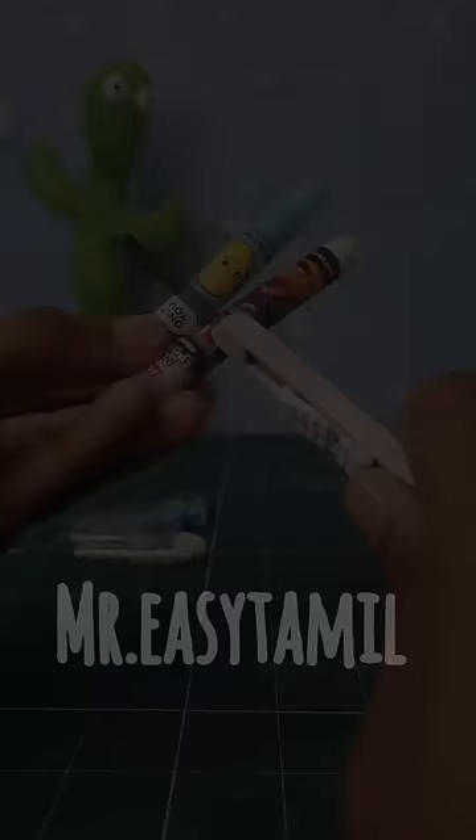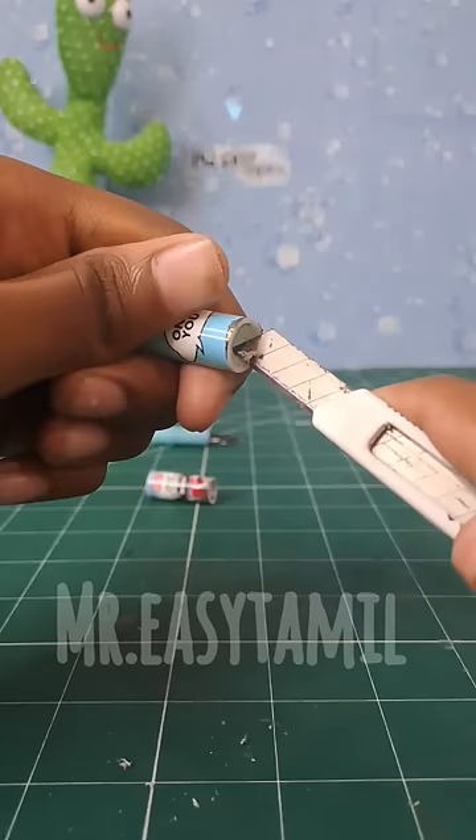We put it in the bottom portion, and we put it in separation.